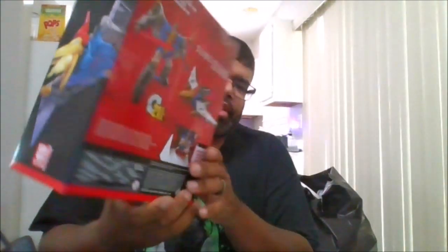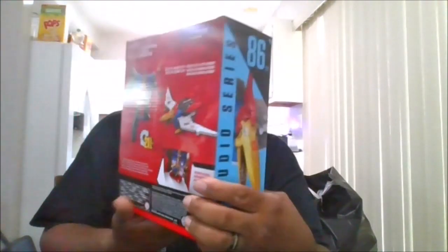Here is the front of the package, the side of the package, the back of the package, the other side of the package, the top and the bottom. I got this at Hasbro Pulse.